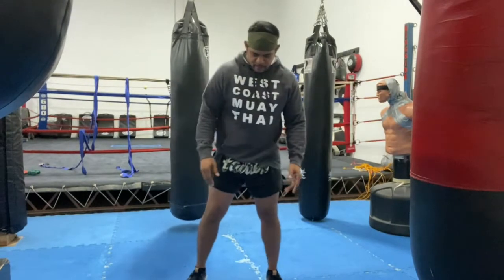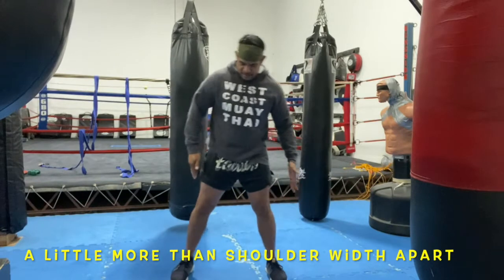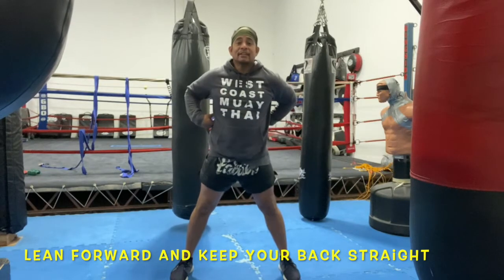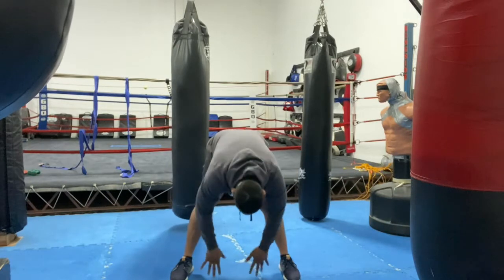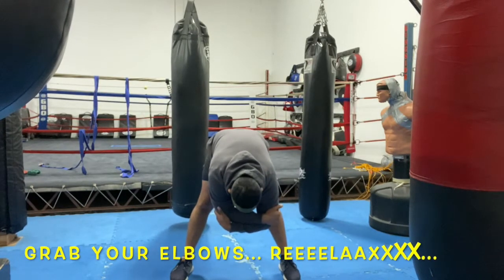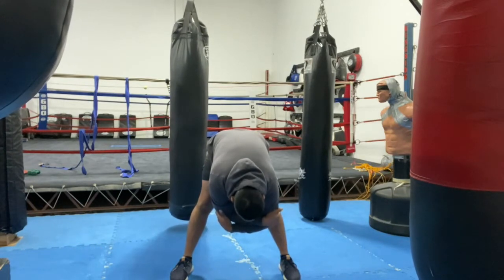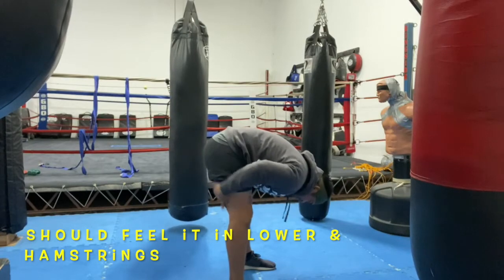Now widen your stance a little bit more than shoulder width apart. I want you to lean forward — keep your back straight. Lean forward and touch the floor with your fingertips. Right when you can do that, take one hand, grab your elbow, take your other hand, grab your elbow. All I want you to do is let it hang. You'll feel a little bit of pressure on your back and your hands.